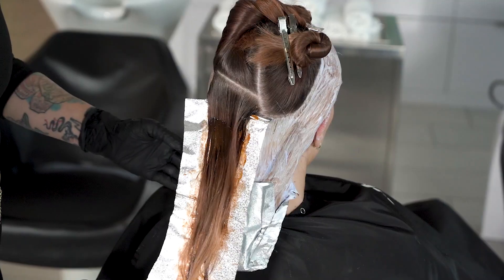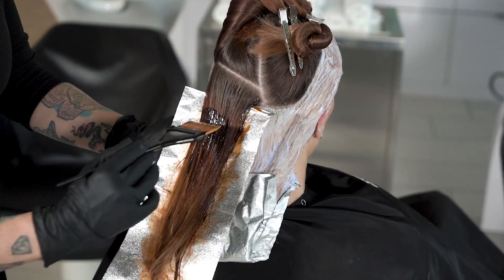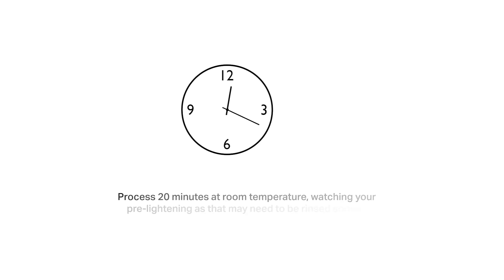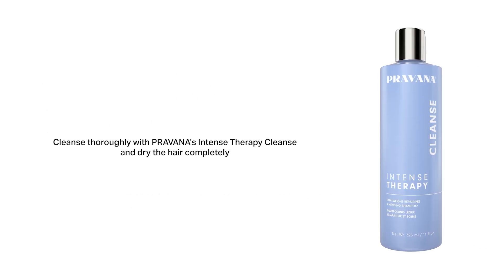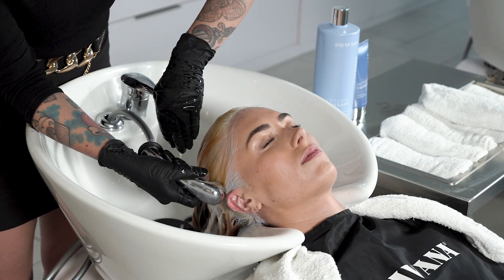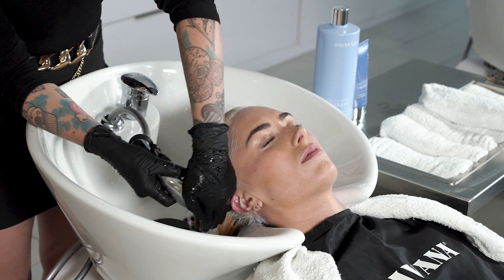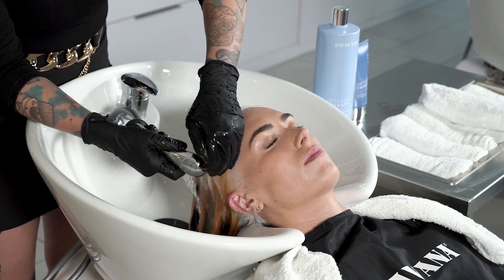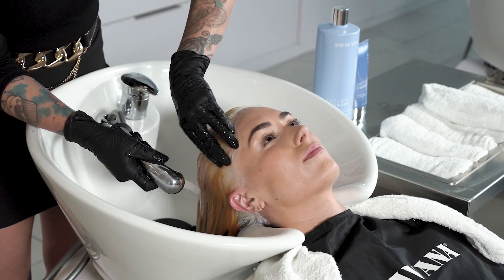Now that we have applied all colors we will process everything for 20 minutes at room temperature. Once the hair reached a level 9 to 10, I rinse my model's hair with the Intense Therapy Cleanse. I personally love using the Intense Therapy Cleanse because it has the split end mending technology incorporated and makes sure my client's hair looks amazing.